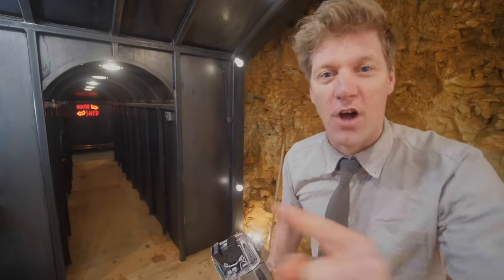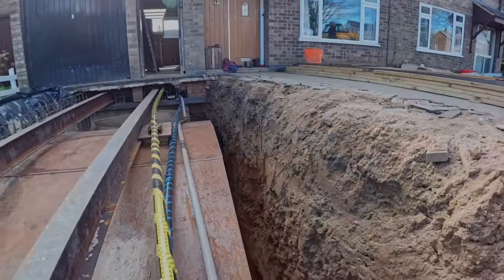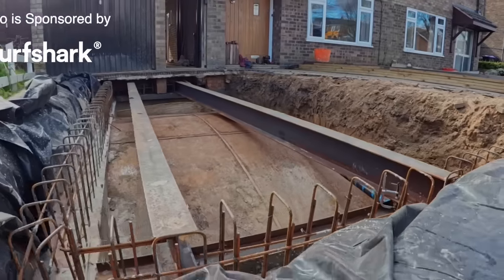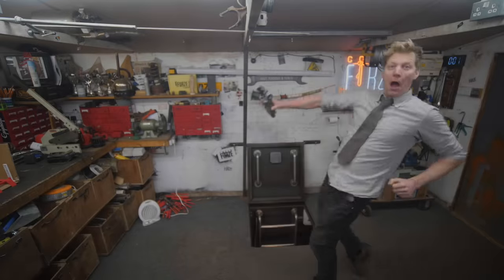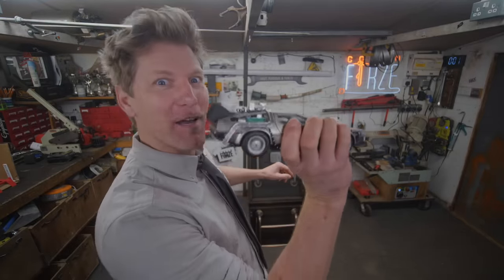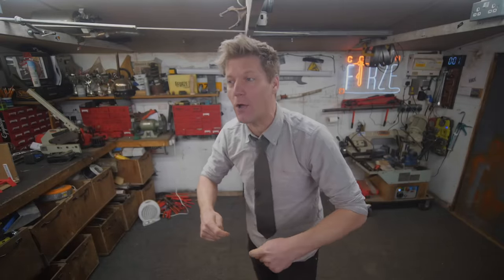This is the biggest DIY project on the internet — well, it's getting there. Welcome to Secret Garage Update Three. Now, people who have been subscribed to the second channel — thank you very much, it has passed a million subscribers, absolutely amazing. You've been watching all the construction and some of the long-form videos of how this thing's been built. Today in this video I'm going to talk about the design and talk about the whys.